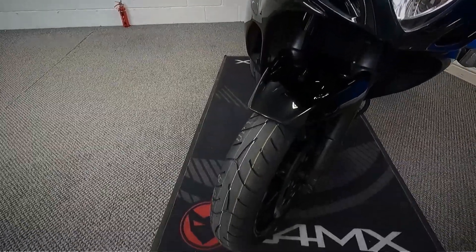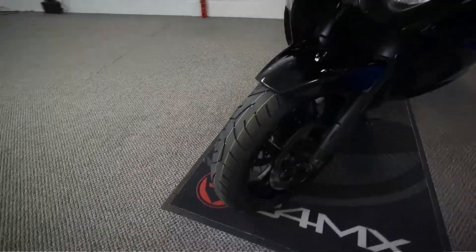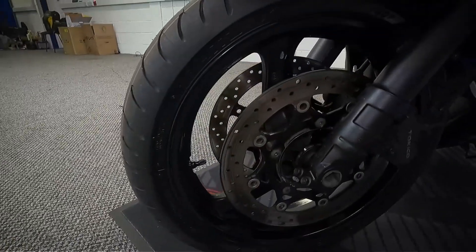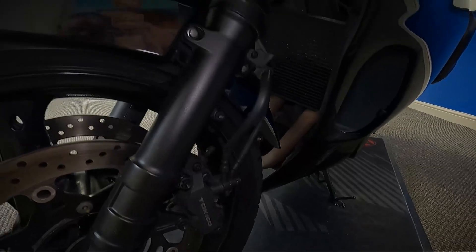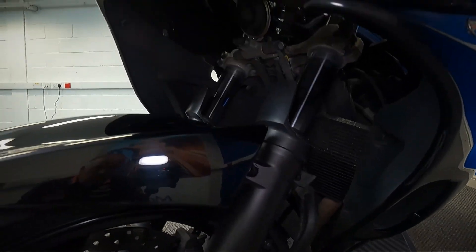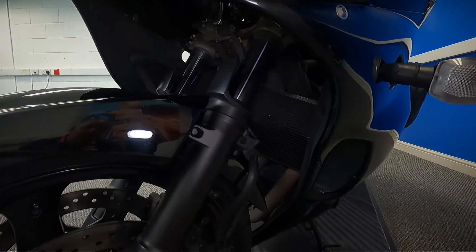As you can see, it's got a brand new tyre on the front. This does have ABS on it as well, and it's finished in a gloss black.